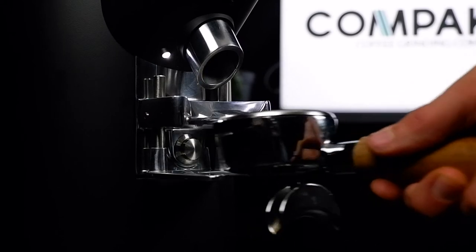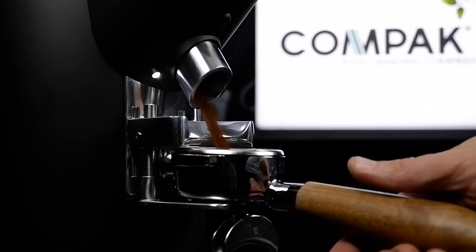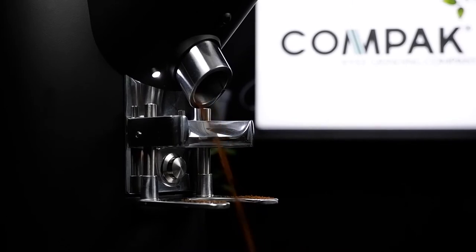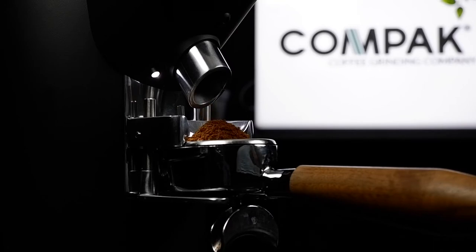If your portafilter fork is too tight, no coughing. If your portafilter fork is too loose, disaster. If you have the Goldilocks fork, you can grind hands free, improving workflow and enabling you to keep those free hands busy.